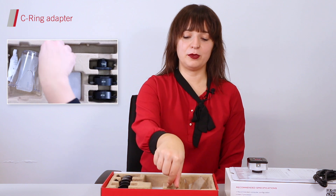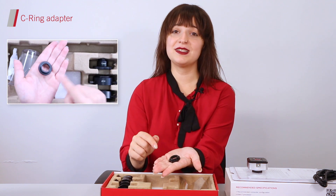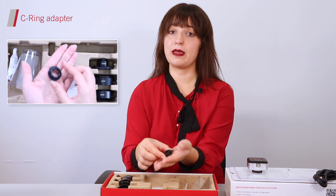Then, to the left of your cable, you will find your C-ring, which will be useful if you need to adapt your camera to any adapter that might not have it included.